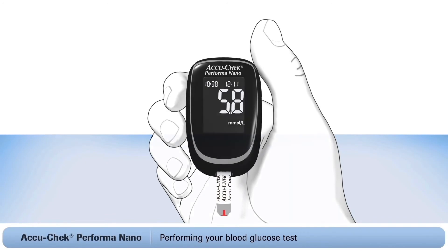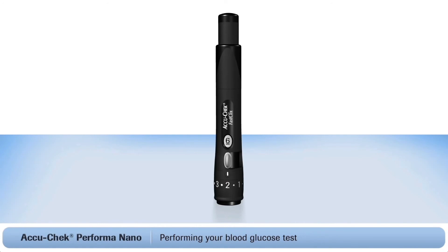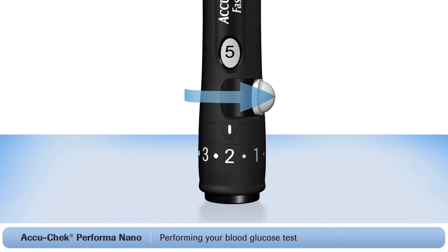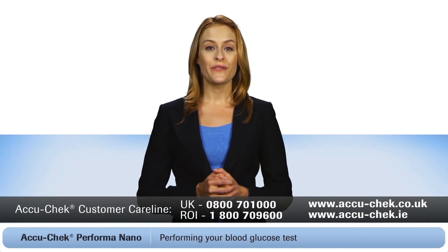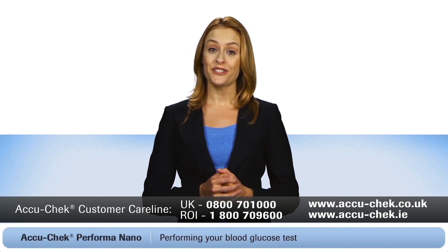Two important final steps. First, dispose of the used test strip. Then advance to a new lancet by simply pushing the white lever back and forth once. A new lancet is now ready to use the next time you prick your finger. Now you can put everything in the carry case. Isn't that easy? If you still have any questions, just call the FreePhone AccuCheck customer care line. You can also visit the AccuCheck website.